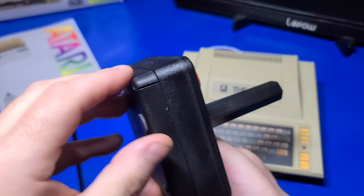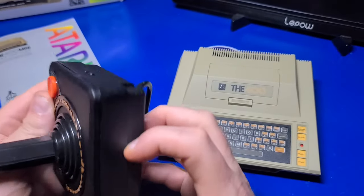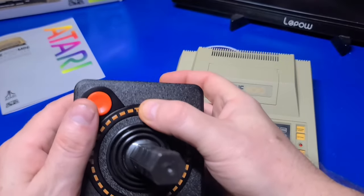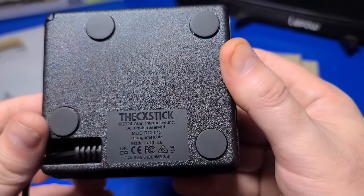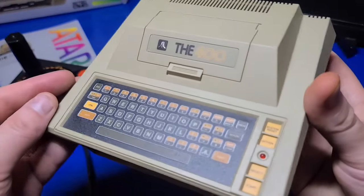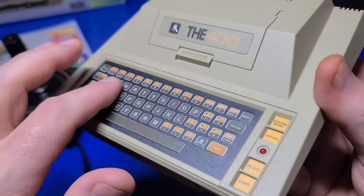Going back to the CX stick: there is a single shoulder button on the left, the menu and home button at the back, four additional buttons around the ring, and of course the fire button itself. On the bottom, 'CX Stick' is etched into the plastic and it also has four rubber feet. None of the buttons on the keyboard or the side are usable, but they are slightly beveled.